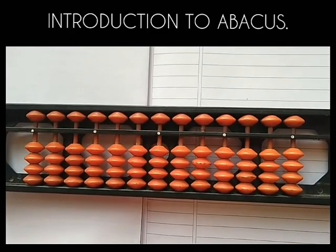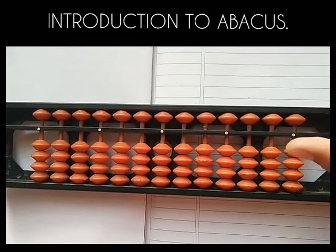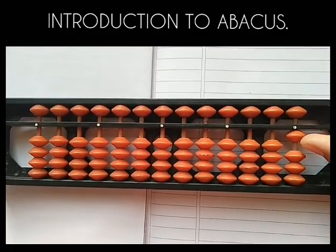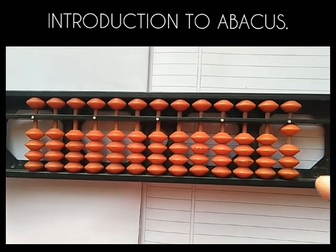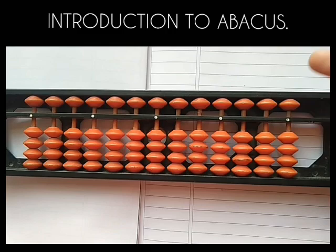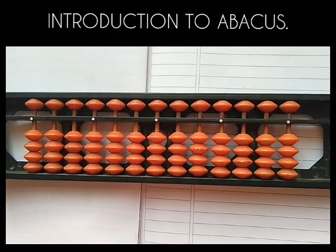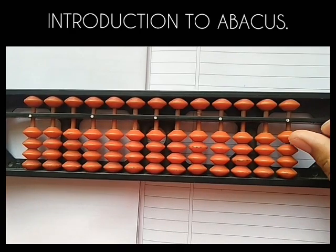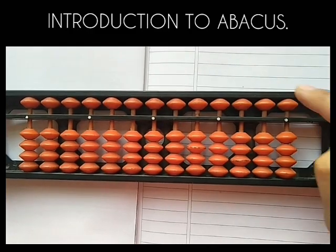First make a thumbs up. Now please put your thumbs up to value one of the bead. This is always one — the value of the bead below the bar is always one. And the value of the bead above the bar is always five. I hope you understood. The value of the bead below the bar in the unit rod is always one, and above the bar it is always five.